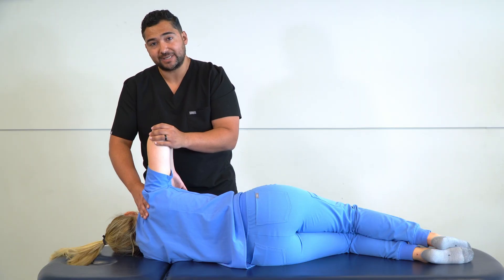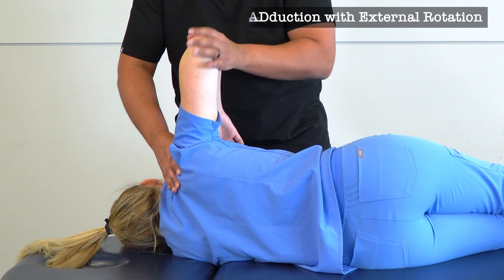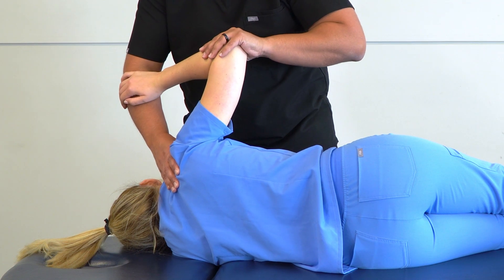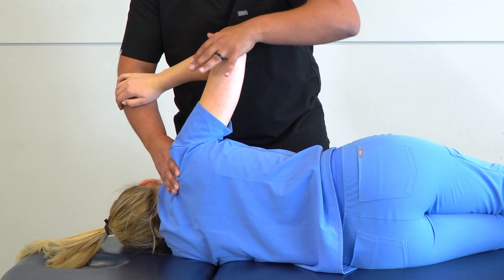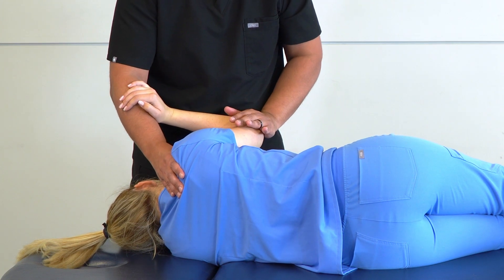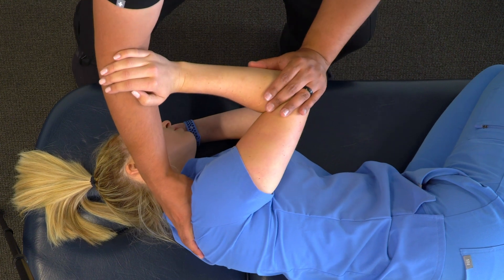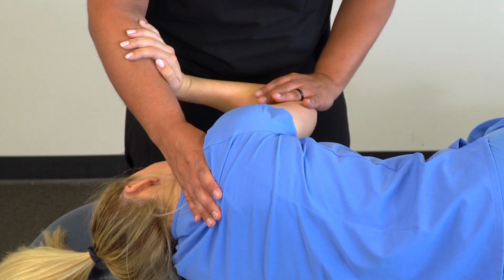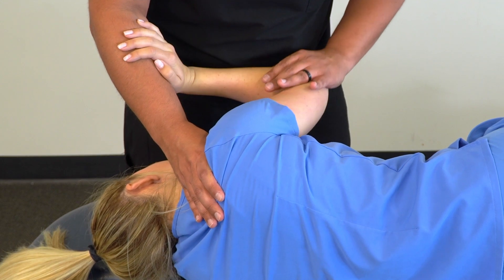Our next motion is adduction with external rotation. We take our hand, switch the position, bring our patient's hand onto our forearm, and then drop their elbow in front of them, which adds both adduction and external rotation. Then we apply a gentle articulation right to the end of that barrier, maintaining our shoulder girdle stabilization.